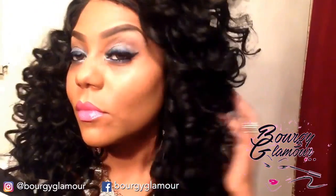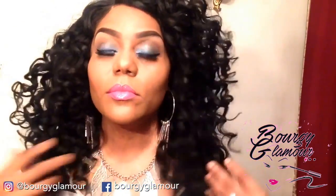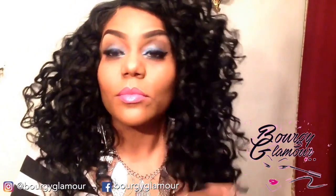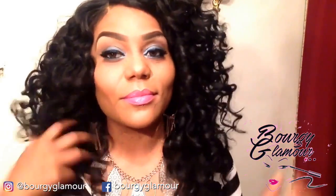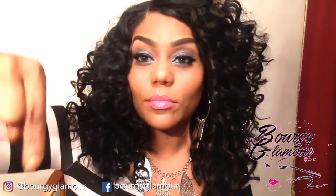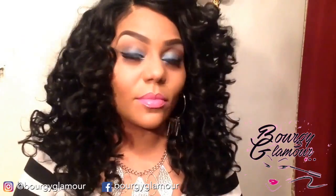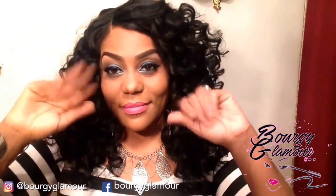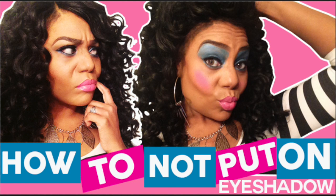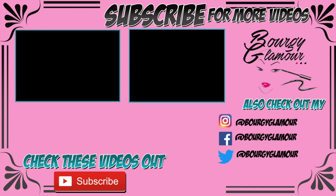If you like this look, give it a thumbs up. Don't forget to subscribe and leave any comments down below. I'll leave everything I used in the description box, and I'll see you guys later. Bye!